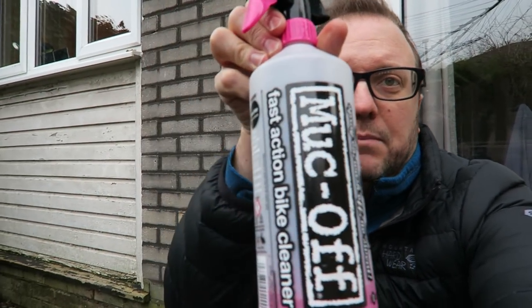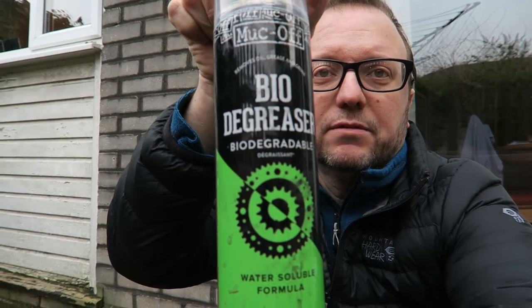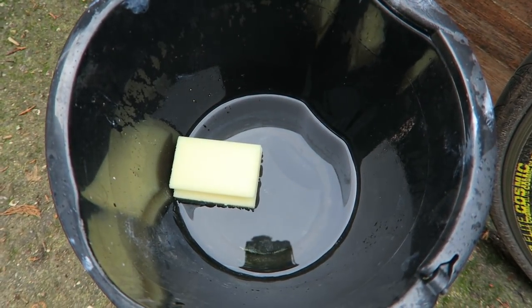Let's give it a click. So I have got the Muck Off bike cleaner for the actual wheel and the rim, and then I've got the Muck Off biodegradable degreaser for the cassette, and then I've also just got a bucket of hot water with a sponge. Right, so let's do this.